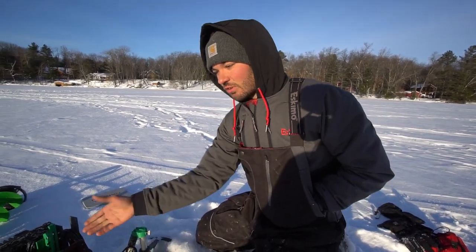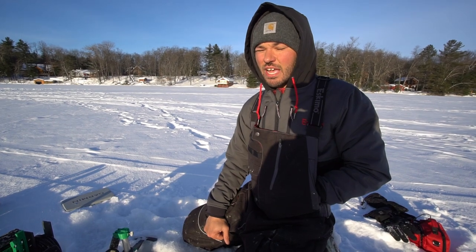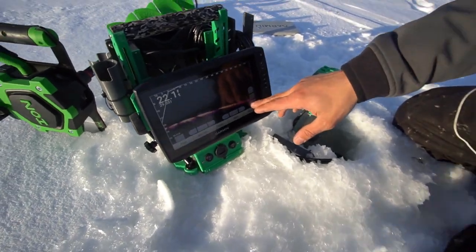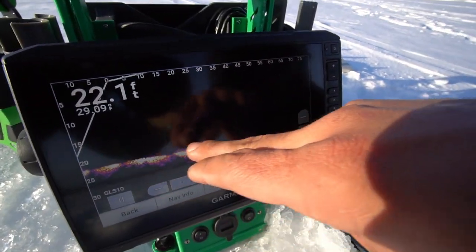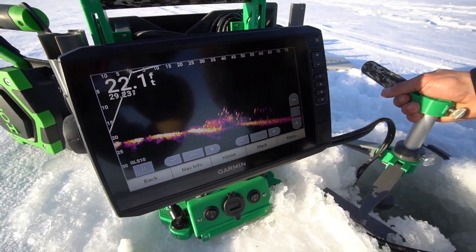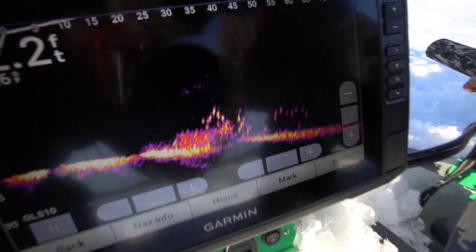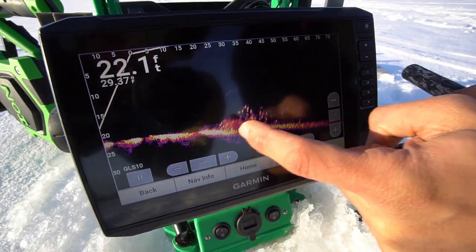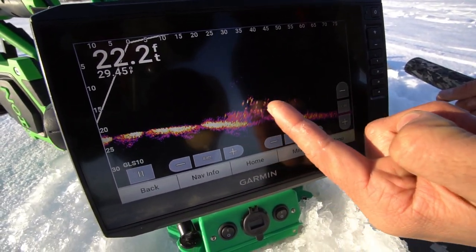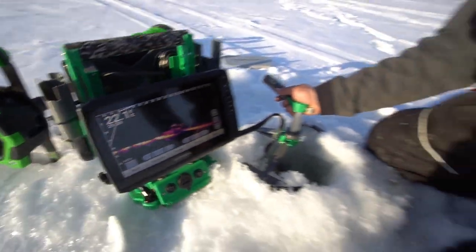The nice thing with this, instead of a regular flasher, is the fact that you can scan forward. We've got 100 feet capability of scanning in forward mode. We are at 75 feet and you can tell we're here and there is nothing here. I'll move my transducer — just like that you can see there is something on the bottom. We have fished this lake before, so I do know what this is. This is a crib, and all these specks — these are all crappies. Obviously that's a spot we're going to want to be at, and I was able to find that with drilling one hole.